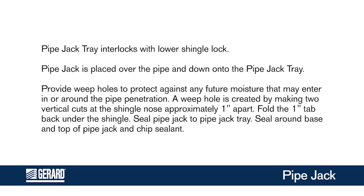Seal pipe jack to pipe jack tray. Seal around base and top of pipe jack and chip sealant.